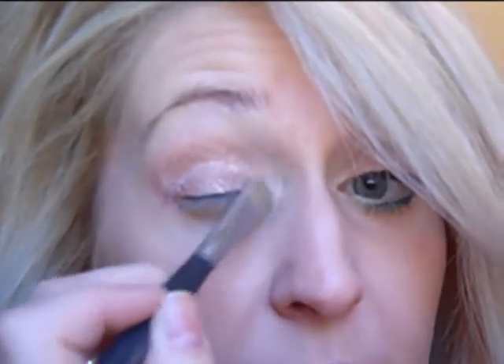Then I'm just going to use my Sigma E60 brush — use any brush you want for this — and I'm using Floof, which is right there. It's just like a frosty white. This is the color Bella used in Twilight, FYI, in case any of you are interested. Just get a little bit of that on your brush and then I just like to put that into my inner corner and kind of feather it in so it has more of a gradient effect.